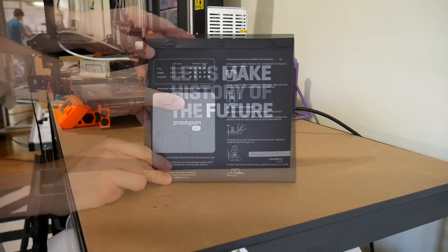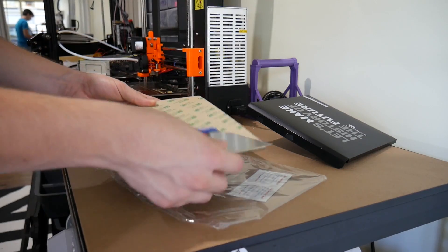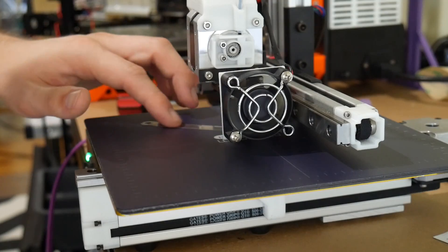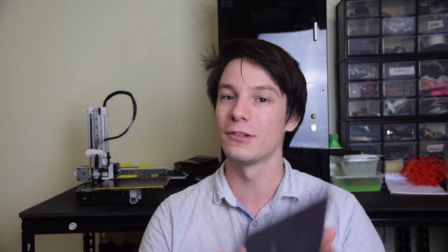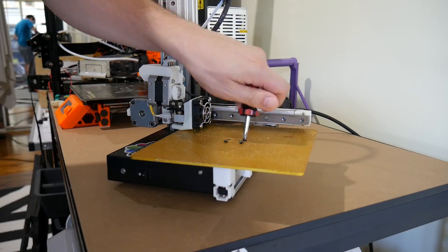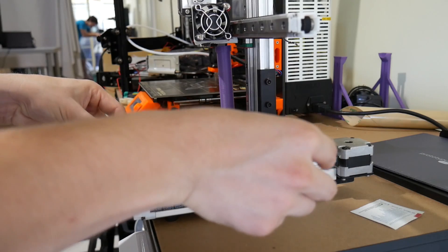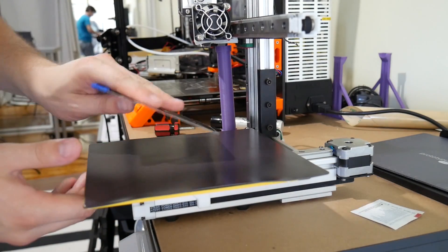It comes in a fantastic looking box which is a polypropylene folded affair, and it has a spatula, the two parts of the build surface itself, and a feeler gauge for making sure your nozzle height is perfect for this pad. What I'm holding here is the top surface of the pad, and I've applied it to my Cetus 3D printer — you can see I've applied the other part of the pad to the build surface here.